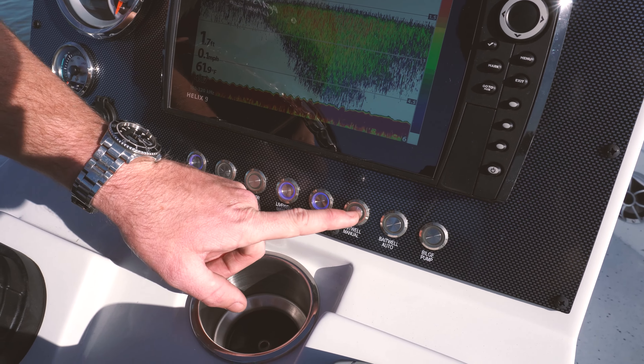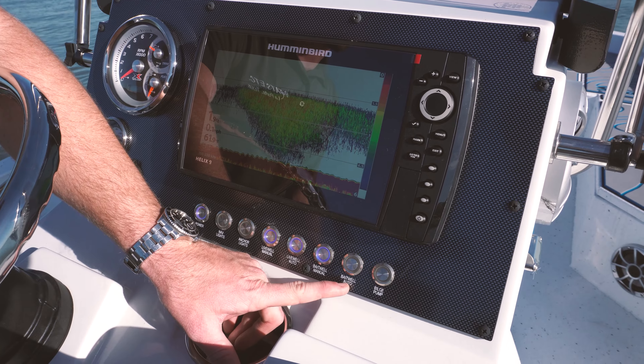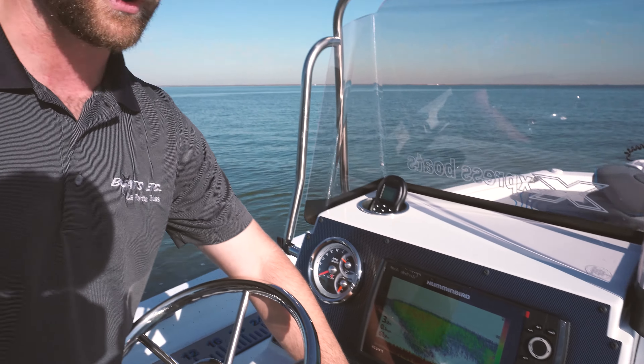Bait well manual — this is going to activate the recirculator in the front live well only. Same thing with the automatic switch for the bait well. If we activate the bait well automatic switch, this is going to put our bait well on a timer. It will run for five minutes and shut off for three. Bilge pump — this boat is equipped with an automatic bilge pump. Automatic sides can fail, so we have the switch on the dash to override the automatic side of the bilge pump to manually activate it.